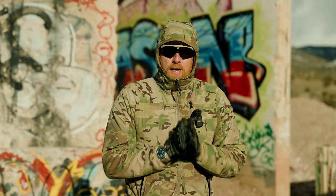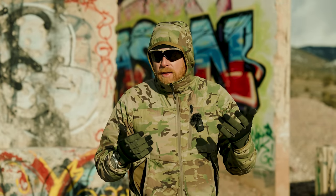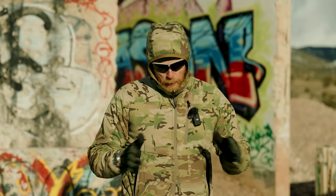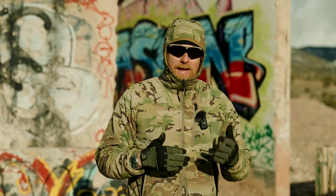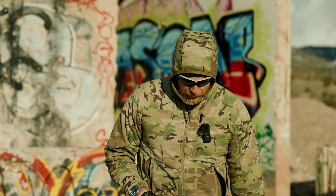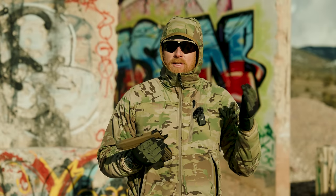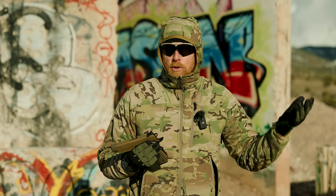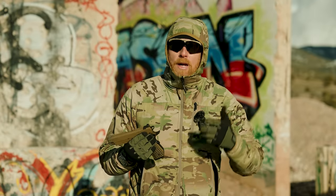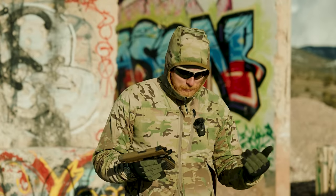One thing we haven't really talked about yet is fit and finish, which for anyone into 1911s is a hallmark thing to look at. The Springfield website says the TRP has quote, 'meticulous hand fitting.' Let's talk about that. This is where we have to have an understanding about what we're getting and what we're not getting. The Springfield Custom Shop's exclusive job these days is to make the Professional model — the HRT gun. Those probably do have a pretty high level of hand fitting. The TRP, I wouldn't describe as meticulous — that might be a little bit of a stretch.